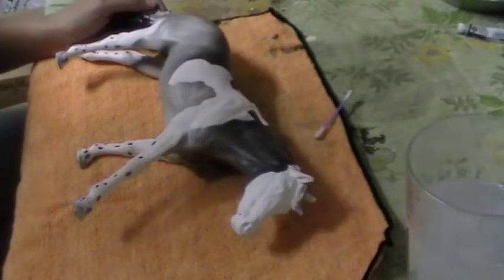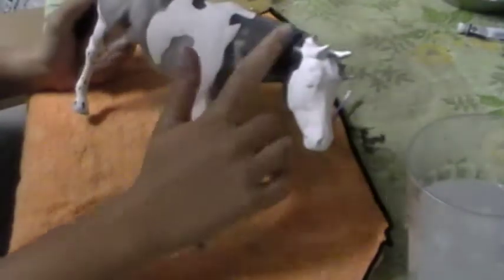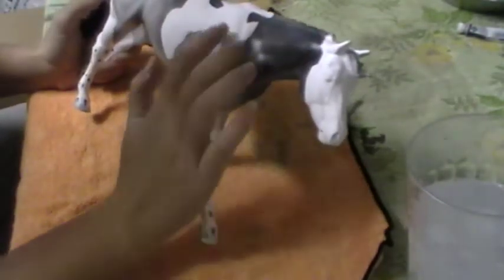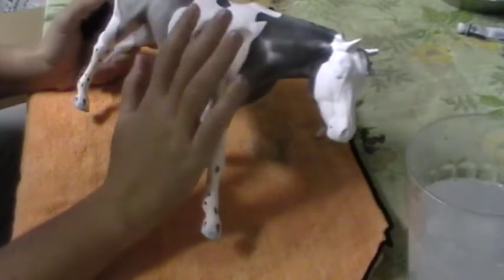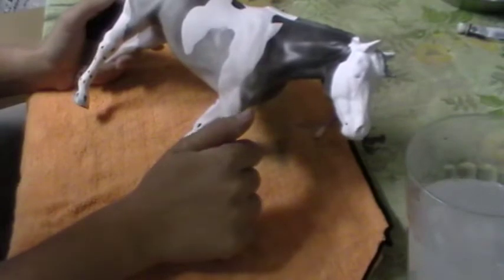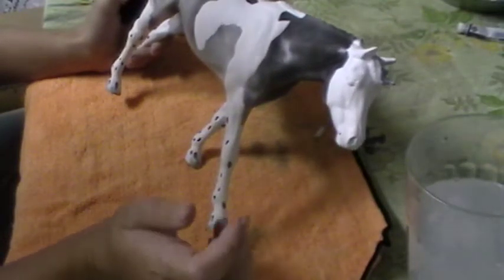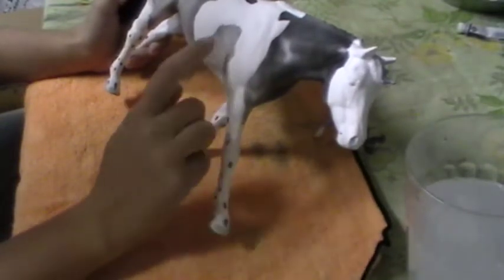This will be the last part to painting a blue roan. As you can see here, originally she was just a blue roan color, but I added some paint markings to her. You don't have to do this — I just did it because I wanted to. Now we're actually going to go ahead and start finishing up some of the details on her, like her mane, and we're going to do the roaning on her.